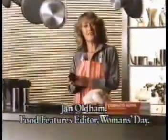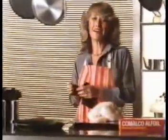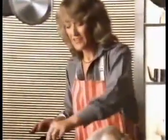Jan Oldham, Food Features Editor, Woman's Day. With more than a million readers, I can't afford to make mistakes. So when I cook with foil, I always use Camalco Alfoil.